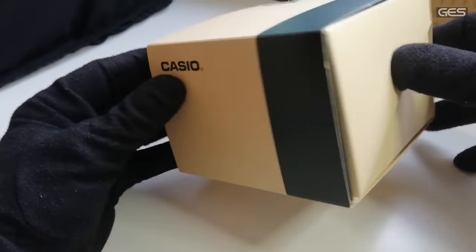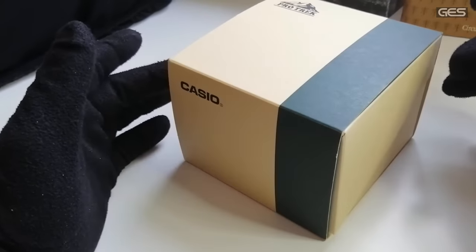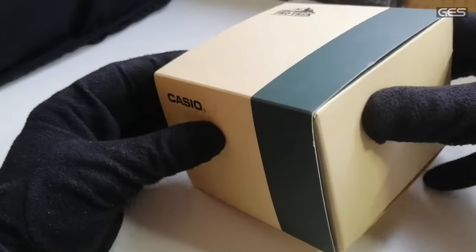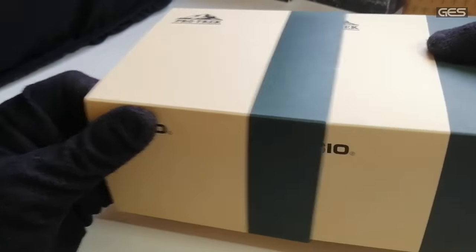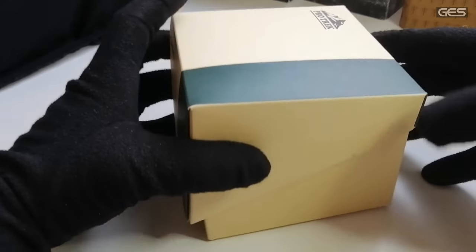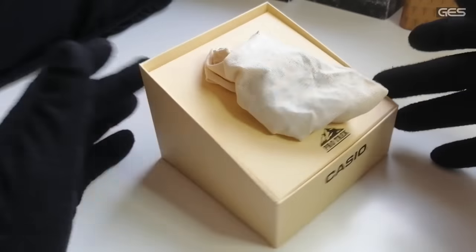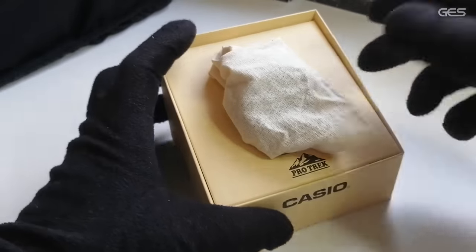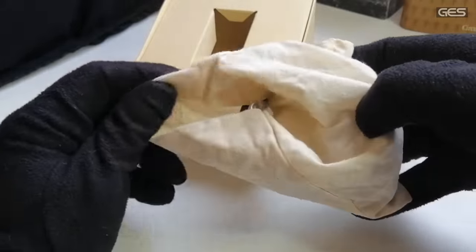El embalaje es muy sencillo: es un cartón reciclable. Estamos hablando de un reloj que tiene que ver con la naturaleza y el respeto a la naturaleza, y aquí Casio lo hace muy bien. Veis que no tiene plástico: tiene un cartón reciclable y una caja de tela también reciclable, lo que da una sensación más de naturaleza.